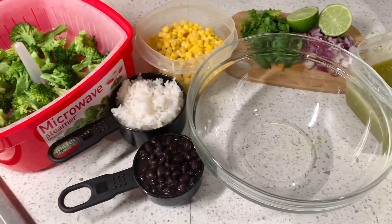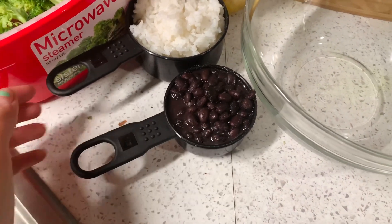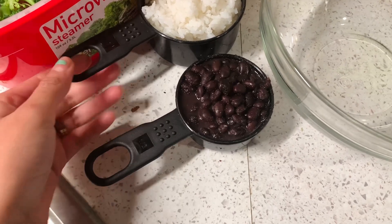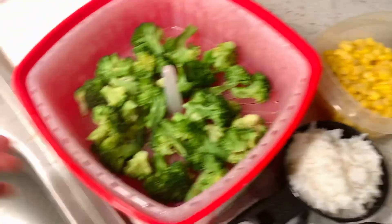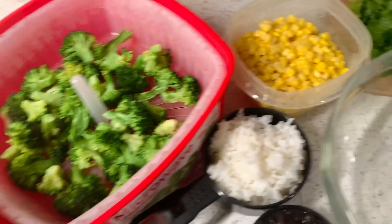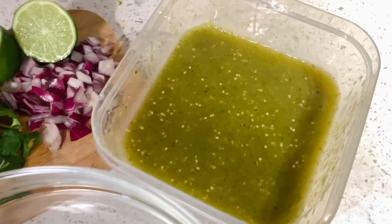I got back about seven minutes ago and right now I just have my broccoli in the microwave steaming. Here is what I'm going to use to make my burrito bowl: a half cup of black beans — you can use more or less. I'm using home-cooked black beans from the instant pot, but you can use canned. I'm using a cup of white rice, just steamed with water. I'm using corn from a can, broccoli steamed in my steamer, cilantro, lime, onion, and the salsa I showed you before.